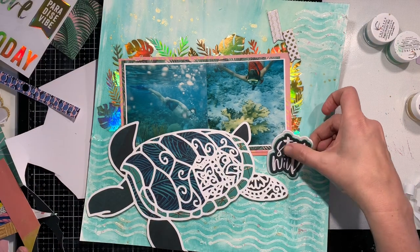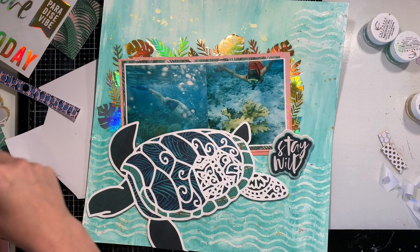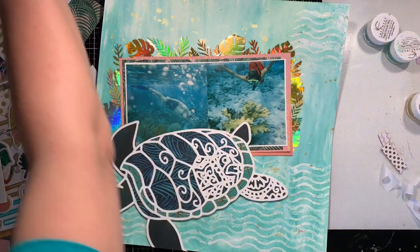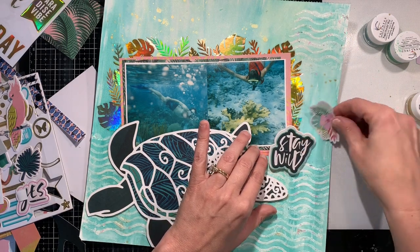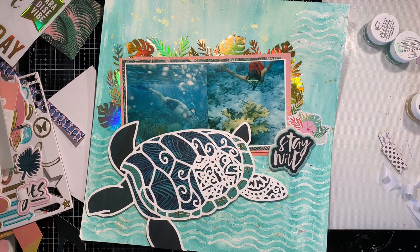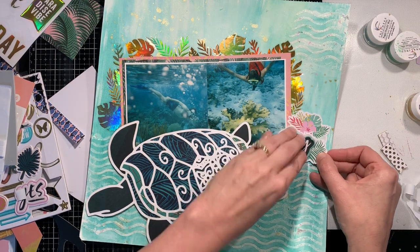Here I'm going to add that right-hand cluster. I'm using the Stay Wild puffy sticker from the same Wild Heart collection and I'm going to layer it with a sticker from the Crate Paper birthday collection — I want to say it's the Hooray collection — which had some tropical-type flowers. I decided to pull out some of those flowers to add a little pop of pink and yellow to the layout, because at this point the layout is pretty monochromatic with aqua, teal, and navy blue.